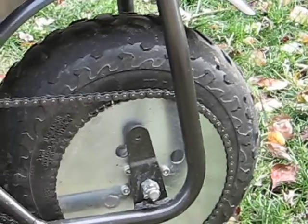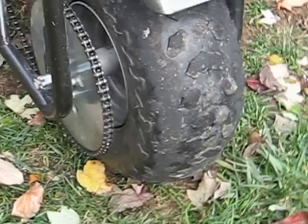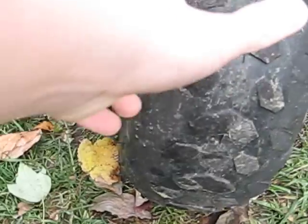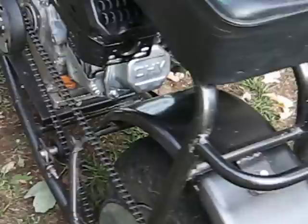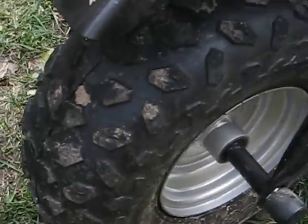I really need to get a new back tire — that just wore out really fast. The tire was nice and knobby when I got it, but now it's just real worn down compared to the front tire, as you can see. Nice and knobby.